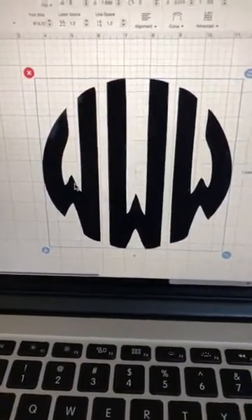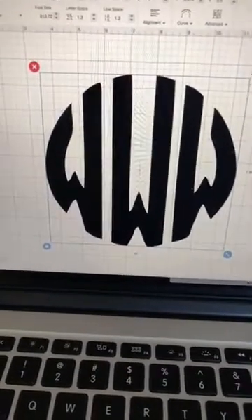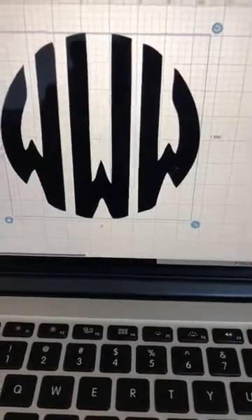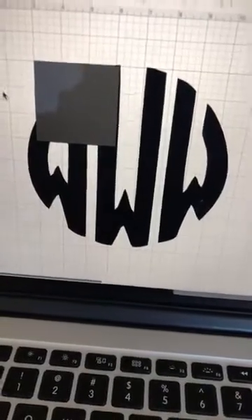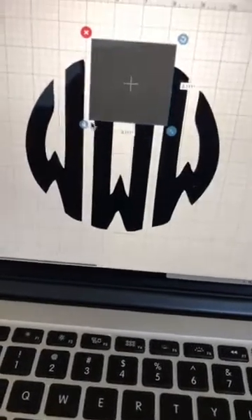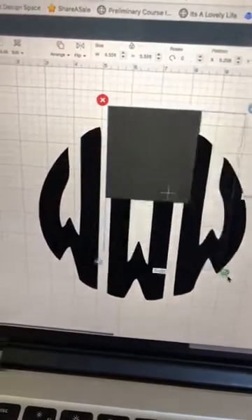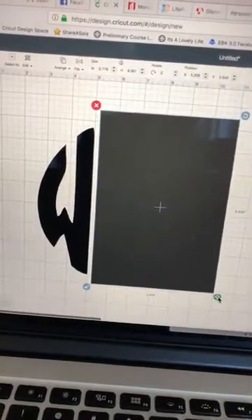I only need this first W for the monogram, so I want to get rid of the middle and last W. I'm going to come over here and click on Shapes and choose a square. I'm going to bring this square over the top of those letters, then click this little lock button — that's going to allow me to make the square into a rectangle the size that I want it.